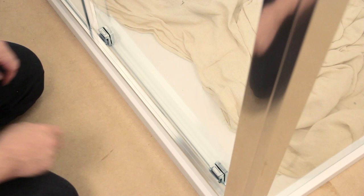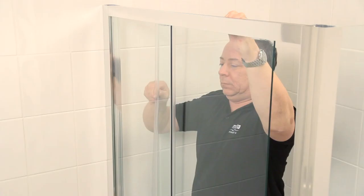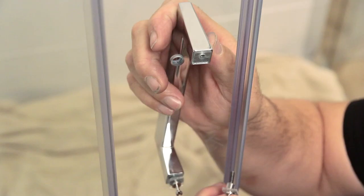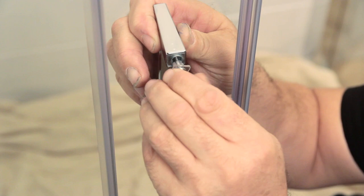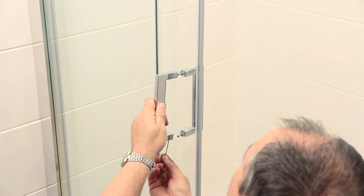Next, fit both seals to the sliding glass panel. Keep an eye on the magnetic seal at the closing end of the door, making sure it lines up with the magnetic infill strip in the corner post. Start with the inside door handle, popping it into place and fixing it by tightening the two screws. Then attach the outside handle and tighten the two grub screws.